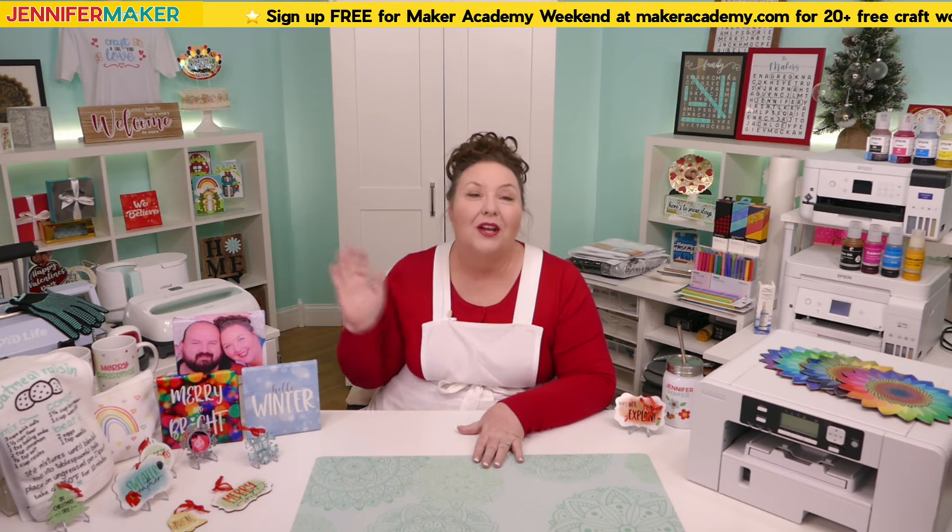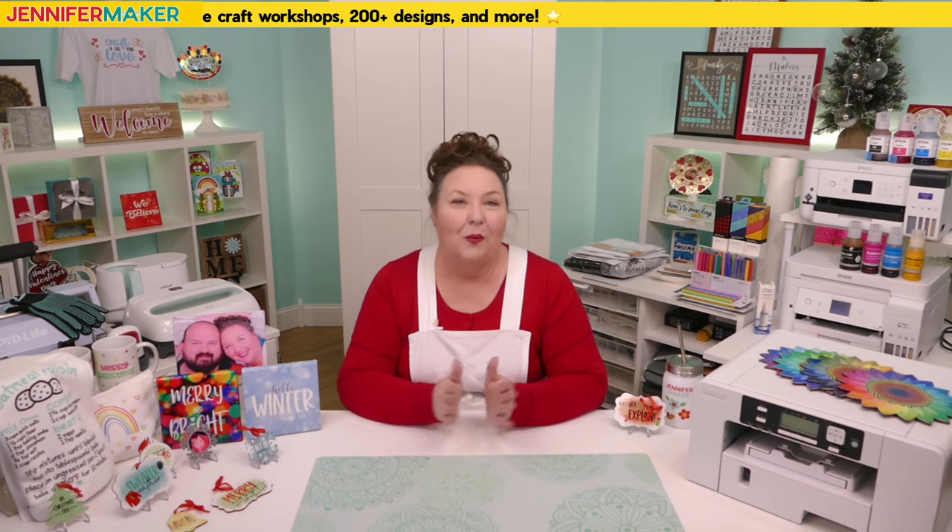I want to welcome all of my Maker Academy Weekend students. This is a special class I'm doing in preparation for Maker Academy Weekend that starts in less than a week. I'll be teaching you how to use sublimation for several of our awesome craft projects during the weekend. Everyone is invited to join us for free — you can get a free ticket at makeracademy.com/weekend to learn over 20 amazing crafts. We just passed over 80,000 crafters who have signed up!